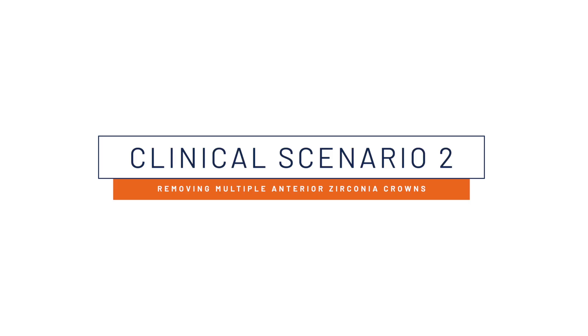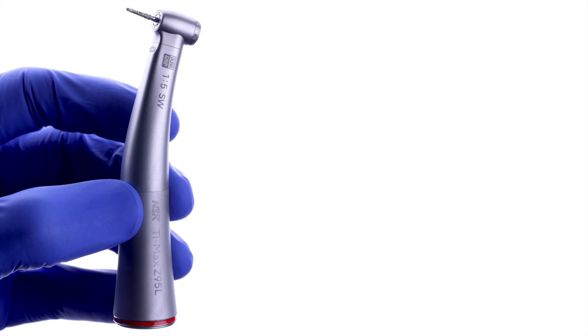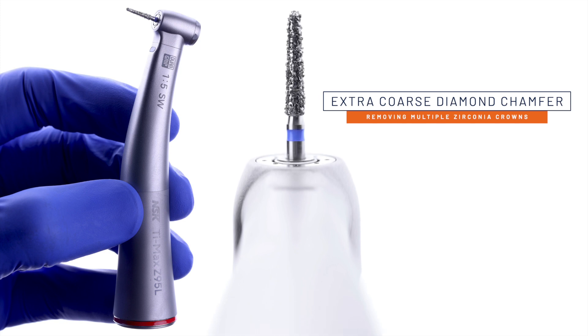Let's now take a look at a clinical case where the water jet feature was switched on while the patient's zirconia crowns were being sectioned and removed. Each clinician will have their own preference for the diamond grit they use while cutting through zirconia. For situations that involve the removal of numerous crowns at once, a very coarse diamond burr is often beneficial.